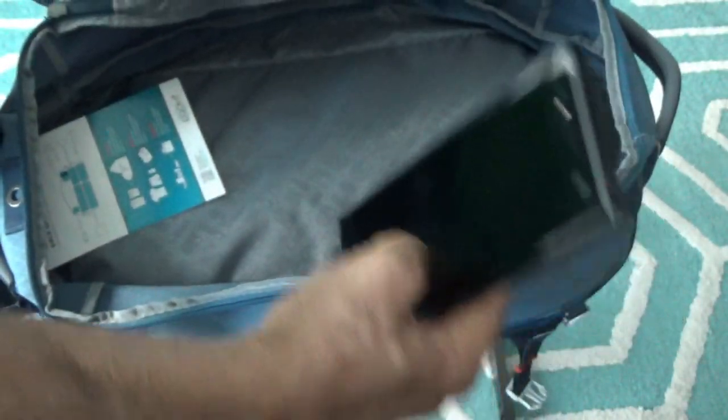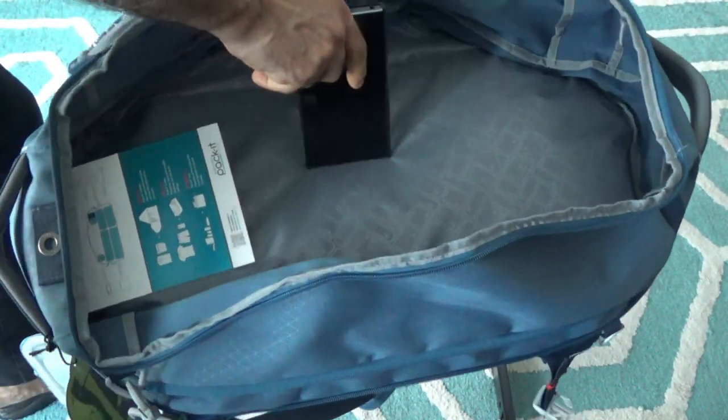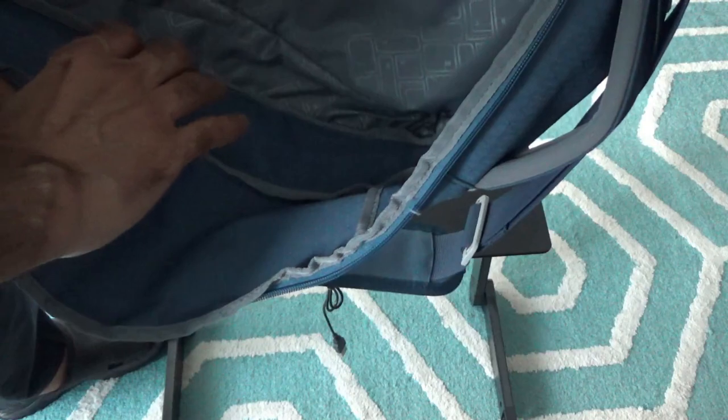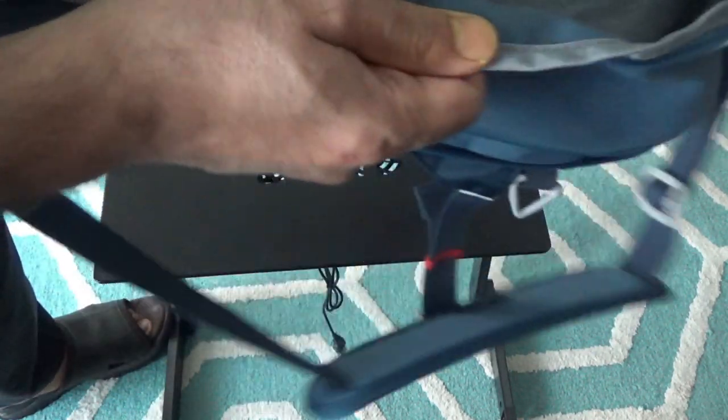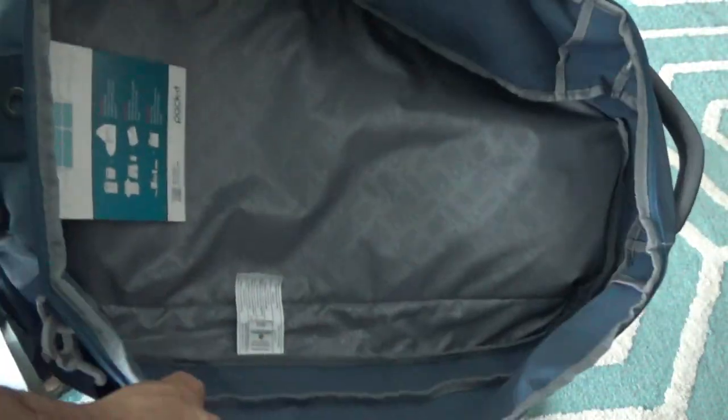There's a lot of space in here — holding up my six-inch phone, you can see the bag is more than six inches across. One important note: there are no organizational pockets or dividers inside the bag. To handle this, you'll need to buy regular or compression packing cubes separately, since the bag doesn't come with any internal organization.